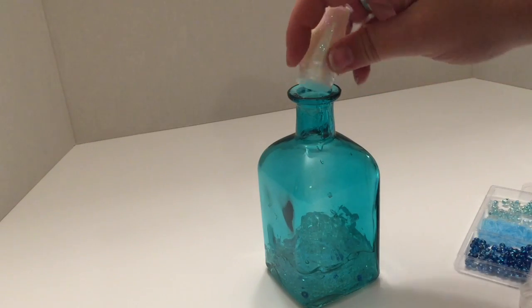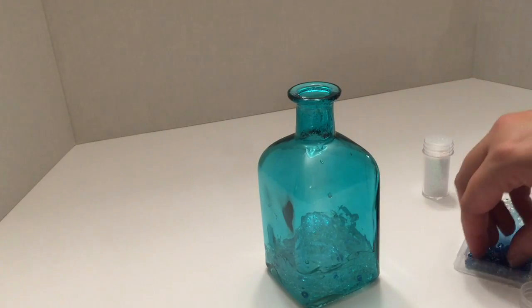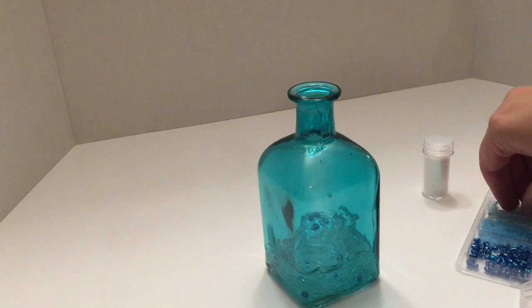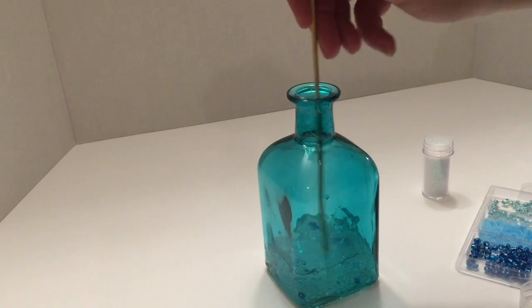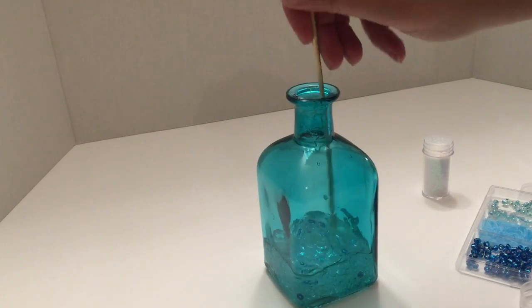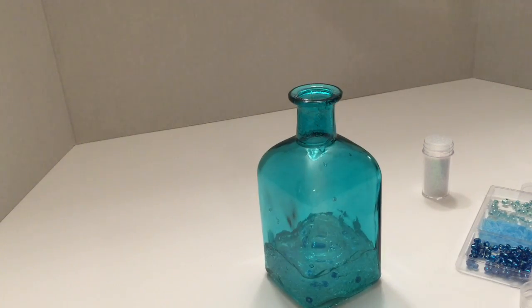I'm going to add just a little bit more glitter and a few more beads. You don't have to put a whole lot of beads for them to make a nice effect — just enough to add a little bit of color and draw attention to the teardrop effect. At this point I'm going to go ahead and put it on time-lapse so you can see me finish filling this up, and then we'll go through how to finish and embellish once I'm done.